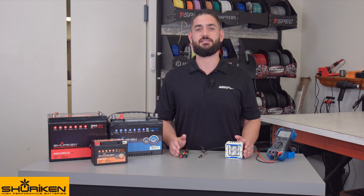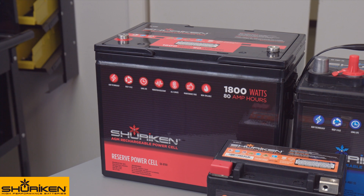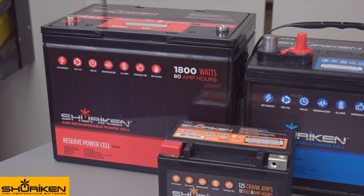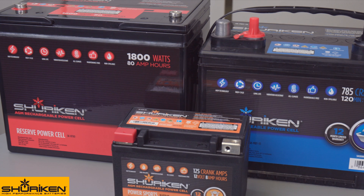Hi, Brandon from Metro Electronics, and today we're going to be going over how to properly check a Shuriken battery for voltage, current draw, and how to properly charge it. Shuriken batteries can be found powering anything from motorcycles, cabin cruisers, to competition audio systems. Shuriken provides the constant voltage needed for optimum sound quality and other uses.